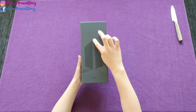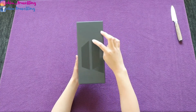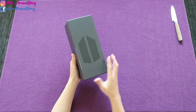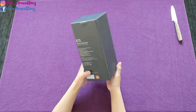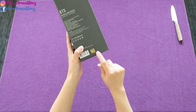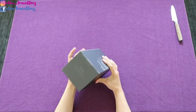You can see the BTS logo here and then there is the ARMY logo inside of it. It's pretty cute. And you can see the Big Hit label here.